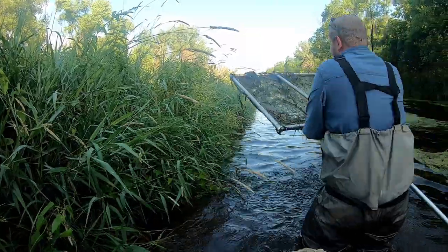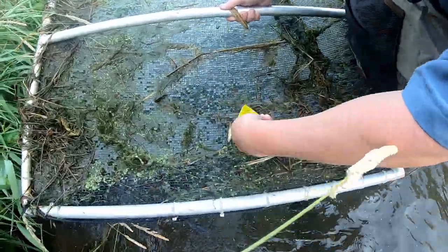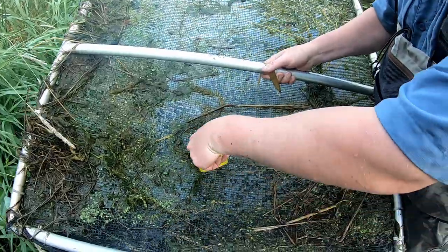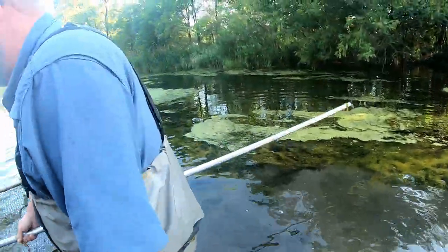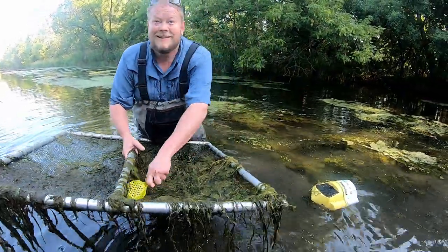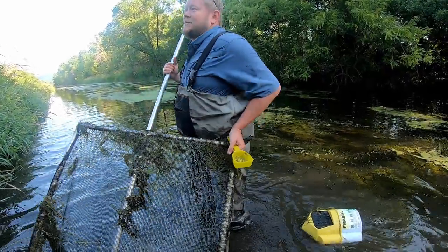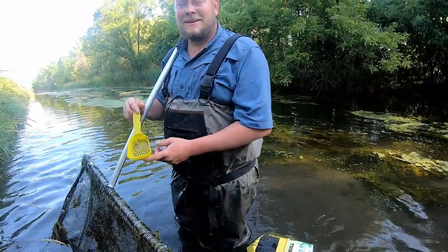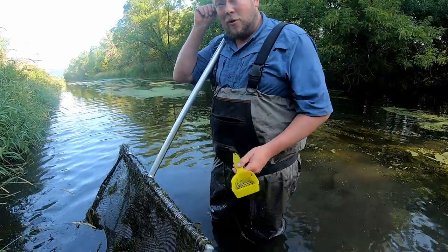Eric gets a double scoop — a couple of willow cats and a green sunfish. He puts them on the bump board. When harvesting for a bait shop, if a willow cat doesn't touch both sides of the bump board, it goes back or gets used personally. Customers are more hesitant to pay top dollar for small ones.